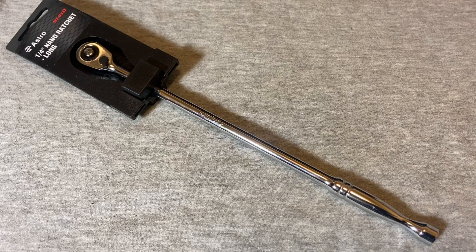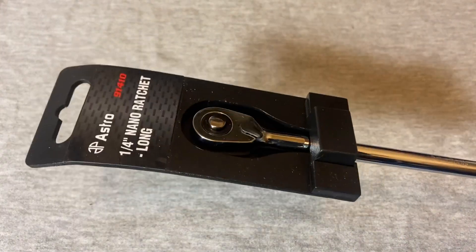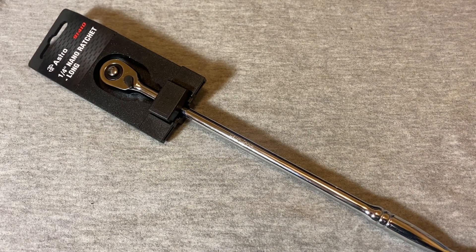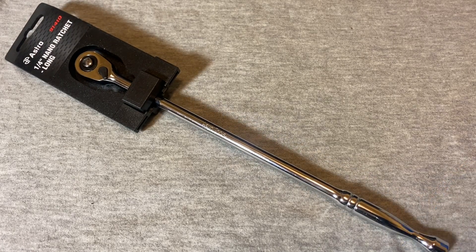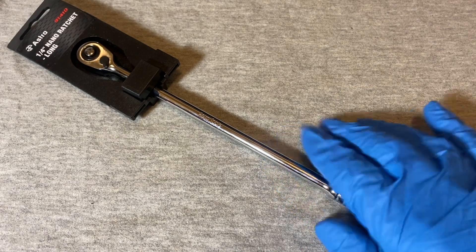Hey guys, welcome back to the Snap Ring Chronicles. We're coming back at you with a Christmas edition of another ratchet video. For you guys out there, have a Merry Christmas and I hope you had a happy and safe one - safety is always paramount.